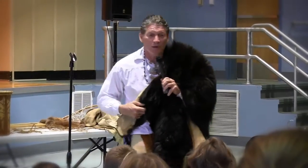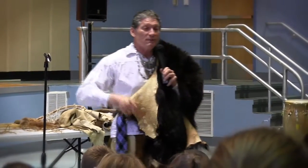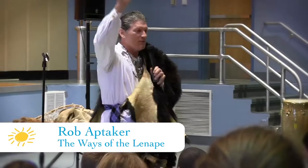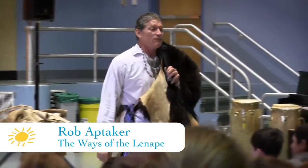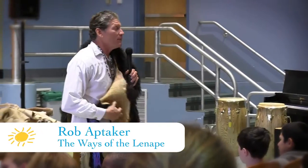If you greet your friends in the morning when you're walking down the hall, and instead of saying hello or good day, if you greet your friends by saying 'hey' — how many of you do that? Raise your hand if you do that. You already speak the Lenape language, because their word for hello is 'hey.' We got that word from them.